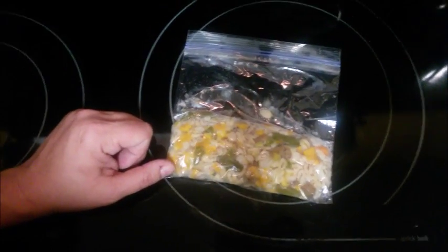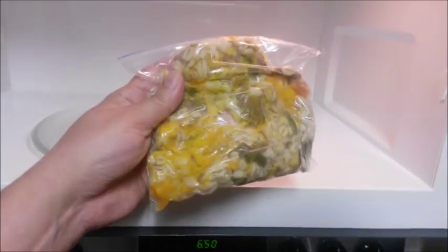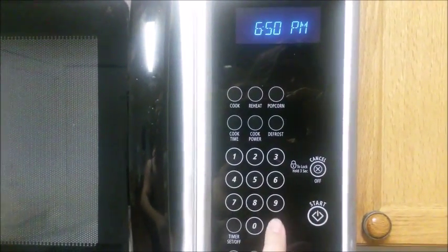When it's time to feed my dog I take a meal from the refrigerator and break it apart a little inside the baggie, but don't open the baggie. Her food goes in the microwave for 30 seconds.